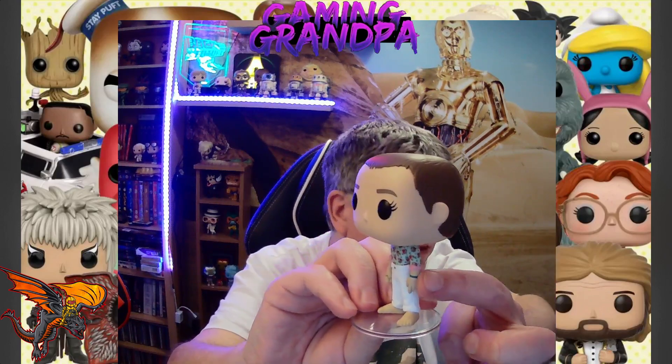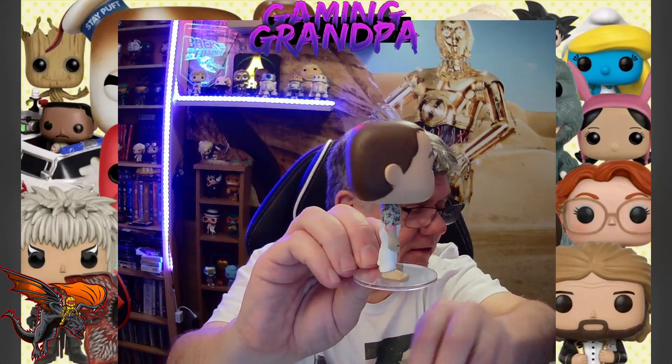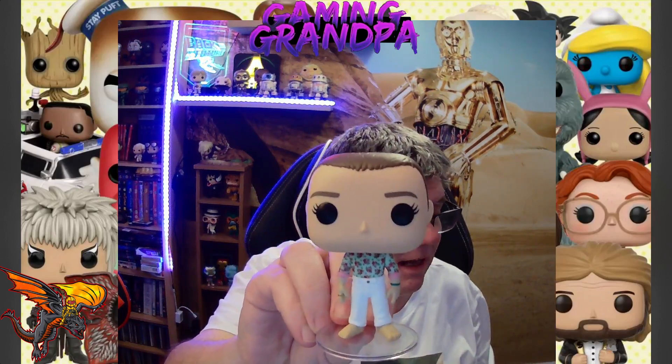I love that they even got the detail of — I think it's a watch or a band. There's the rear of the character — not a lot to show in the rear — and there's the other side view. So yeah, that's Eleven.